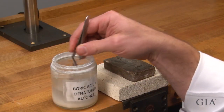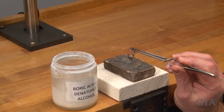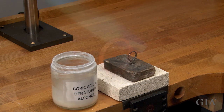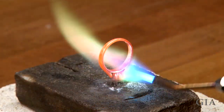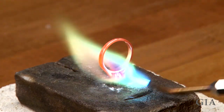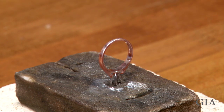After soldering, fire coat the ring with a standard fire coat solution of boric acid and denatured alcohol. Allow the fire coat to air dry. Mildly heat the ring to a dull reddish orange color, then allow the ring to air cool.